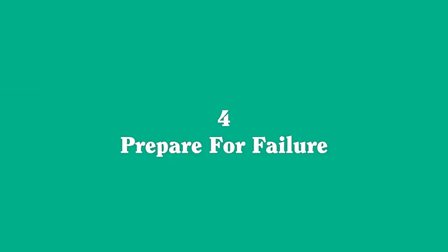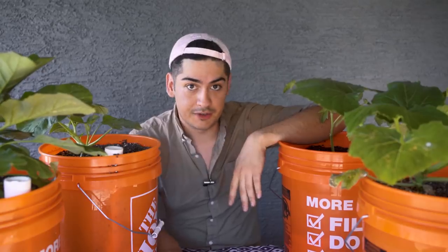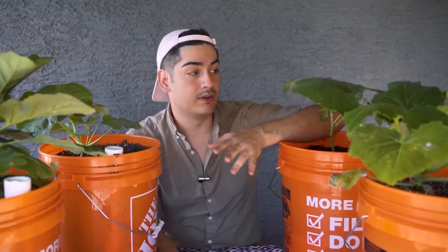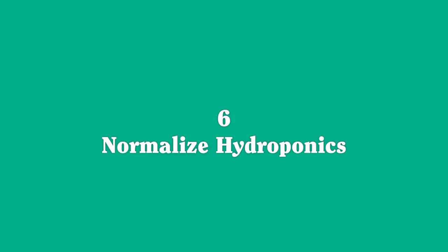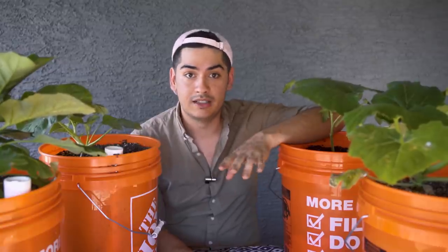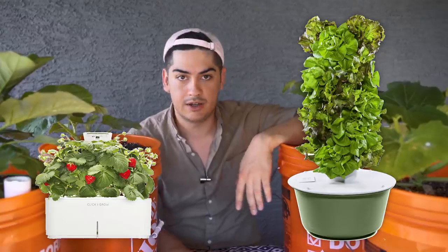4. Expect this not to go well — keep your expectations in check and don't give up if everything dies on your first try, especially if you try growing difficult fruits instead of simple herbs. 5. Keep these on level ground — the physics of a SIP get thrown out of whack when they're standing at an angle. 6. If you're tight on space or you can't grow outdoors at all, hydroponics rock. Click and Grow makes sets for beginners and you can scale up with more expensive brands like Tower Garden if you like how it goes.